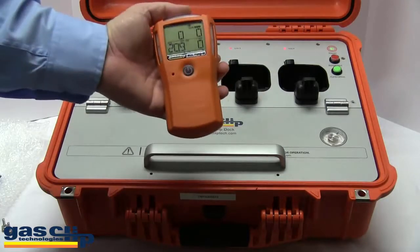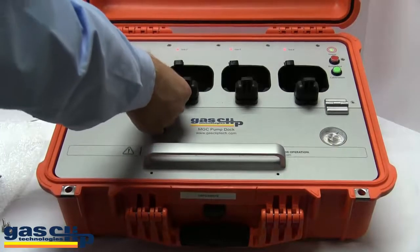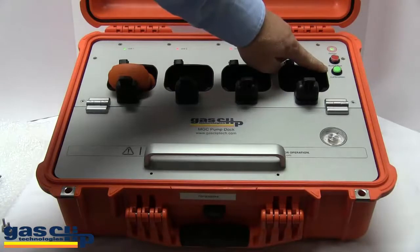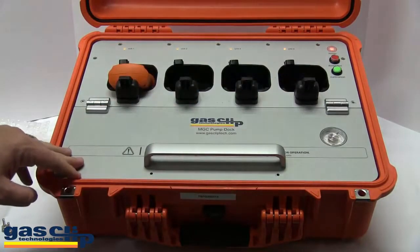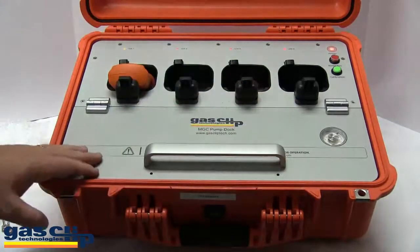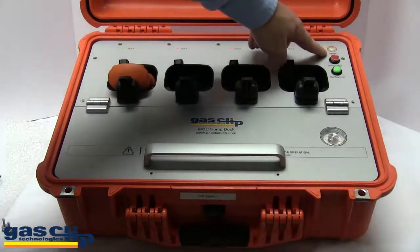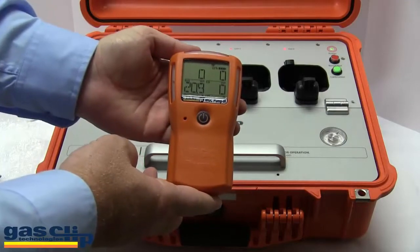To perform a calibration test, place the monitor head down in the docking station and secure it underneath the clip. Press the green button for calibration and it will perform the test just like the bump test. However, please note that calibration takes about a minute and a half regardless of whether you have one or four monitors in the docking station. The light is green — the monitor has been successfully calibrated and is now ready for field use.